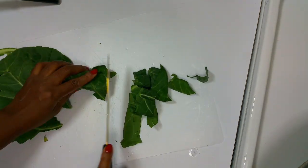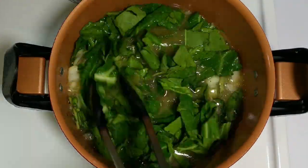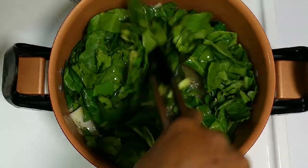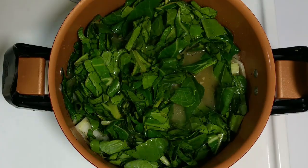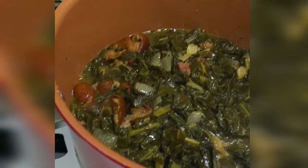I do use red pepper flakes in this recipe but I didn't have any. So if you don't have any red pepper flakes and you want it to be a little bit more spicy, you can just add jalapeños if you have those. I've used that in the past as well.